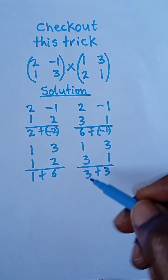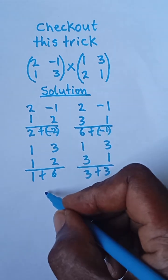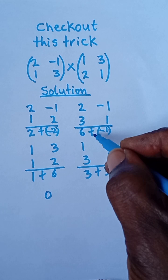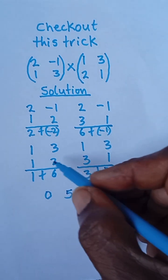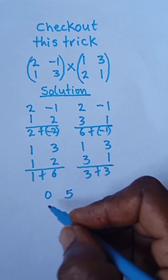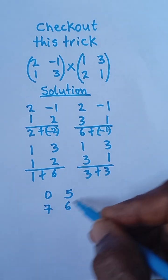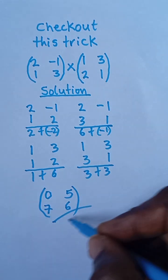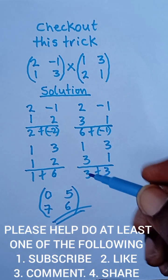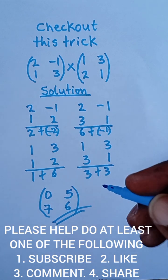Now I'll add all these and write them in the matrix. Two plus negative two is zero; six plus negative one is five. One plus six is seven; three plus three is six. So this is the final answer when you multiply these two matrices. Please subscribe, like, share, and check the next video for another trick — thank you for watching.